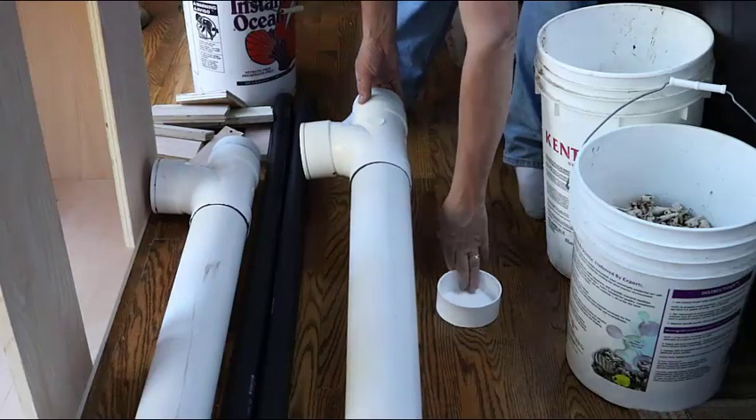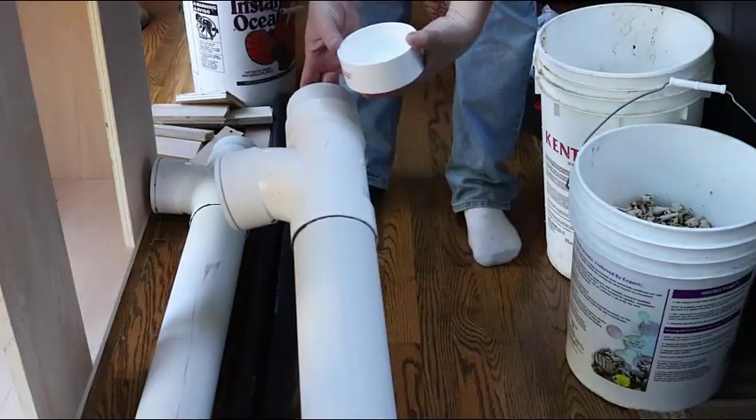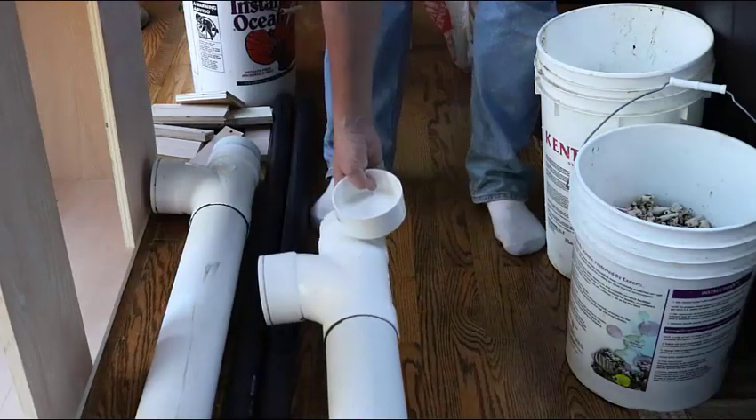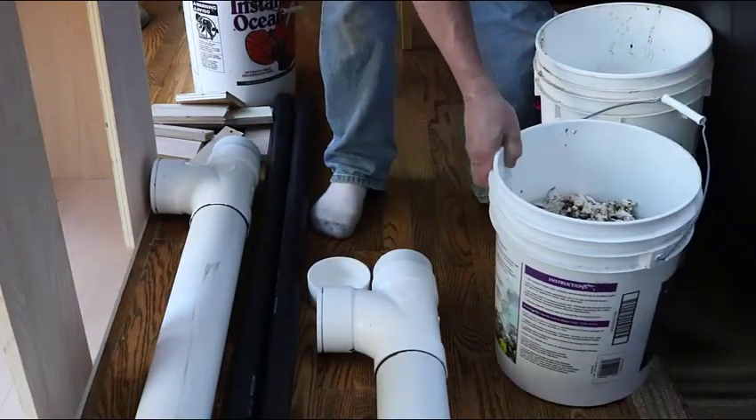Hey everybody, Fishman here. It's finally time to install the DIY leak-proof canister filter I built in the very first video in this series, which is the 175-gallon reef system I'm building for a client.